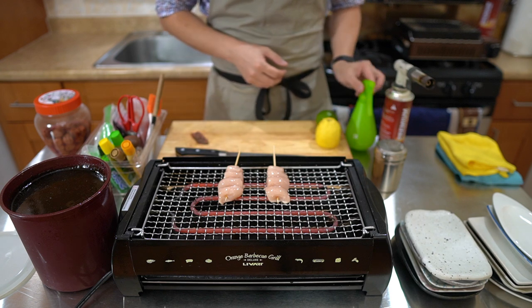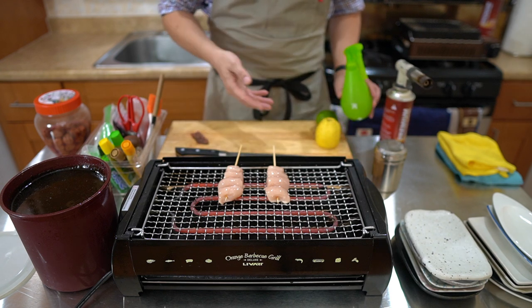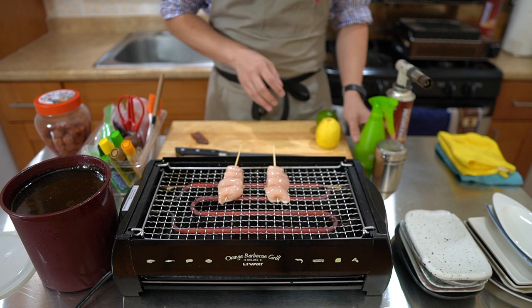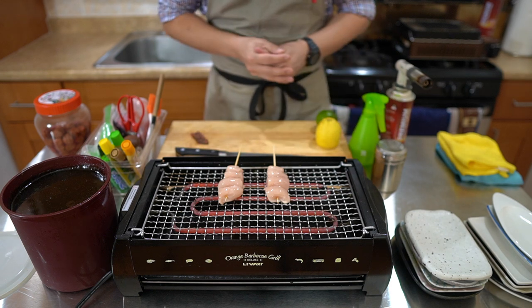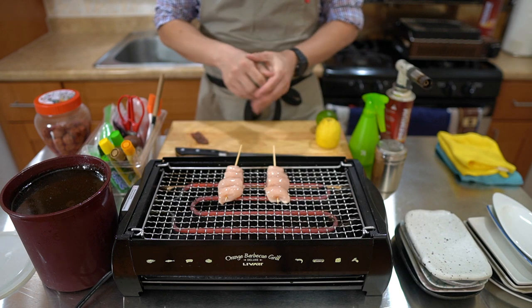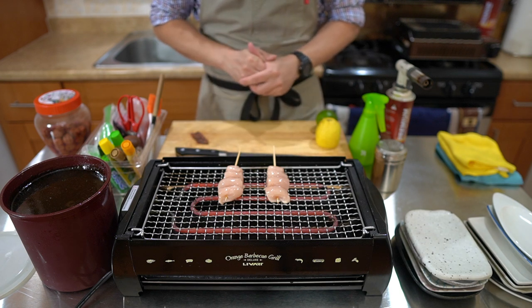The sake spray adds moisture, a little bit of sweetness, and umami — it's going to caramelize over the yakitori a bit. The salt brings up the flavor and the sake really adds extra flavor, a coating, and sweetness. The moisture from the sake really helps prevent the yakitori from drying out.